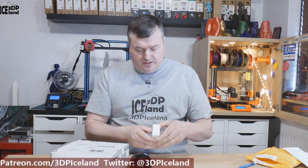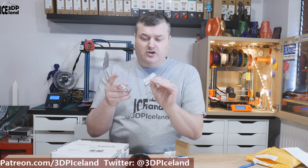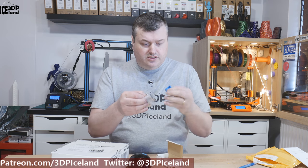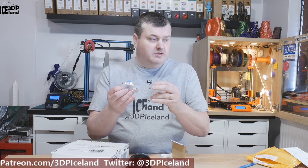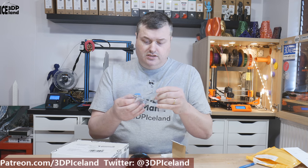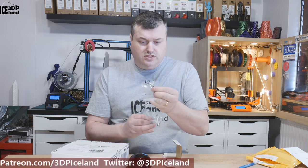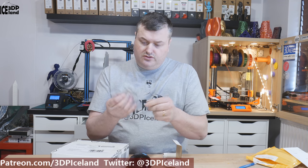I wanted to get that hotend for the CR10. Here it is and it includes a heat block, the hotend, the heat break, the silicone sock, and a nozzle also. So it's a total replacement of the original CR10 hotend. I'm gonna put this on in a project video, and there are the tools and grub screws, so there's everything you need to replace the original hotend.